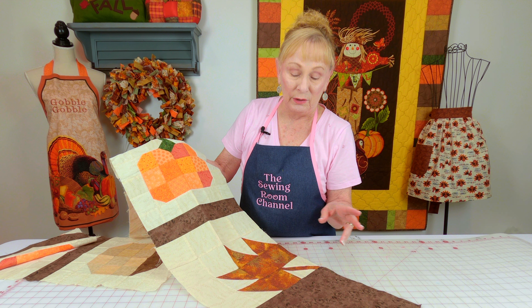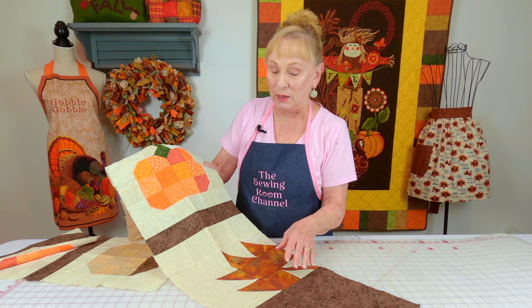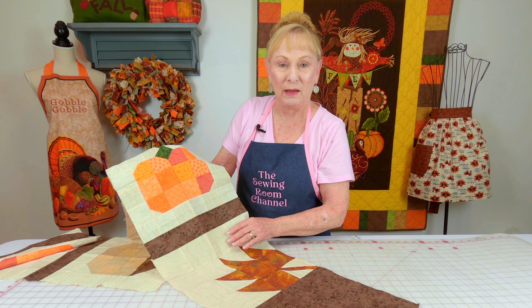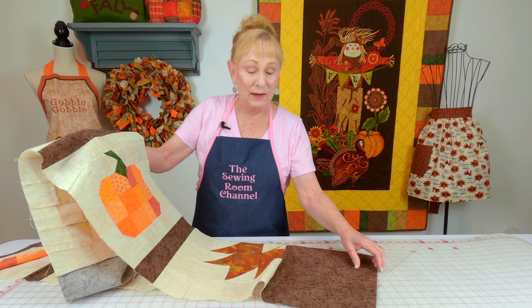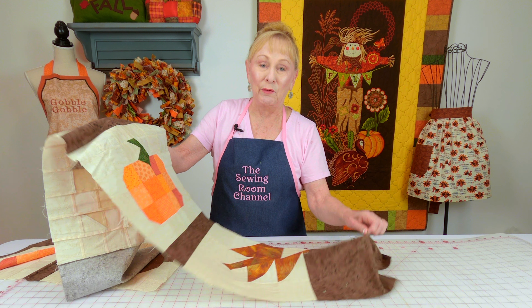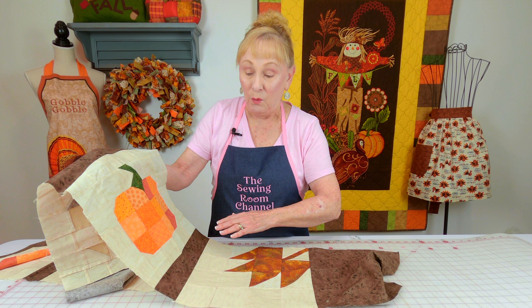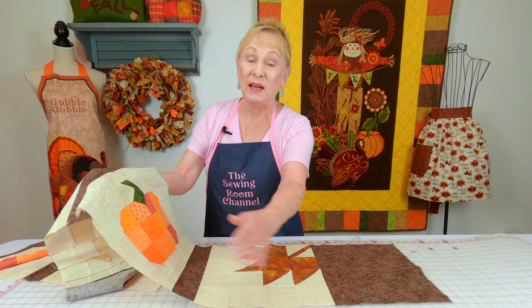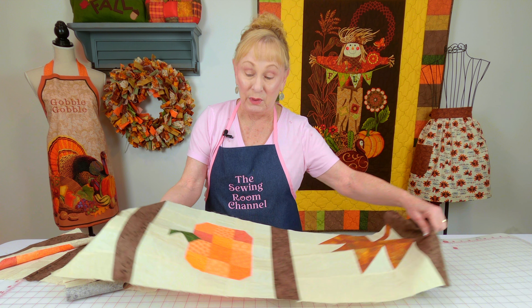These blocks were created to be in a table runner. And if you're interested in making this table runner, I'll have the video links below your YouTube screen. It was a series of videos on how to make all the different blocks and then to stitch them together in a table runner. But if you're not interested in making the table runner, you can take these blocks and put them into placemats, put them into pillows, or stitch them into a table runner in a different way. They're really cool blocks — I think they're about 12 inches wide, so you could add extra borders. You could do a lot with this.